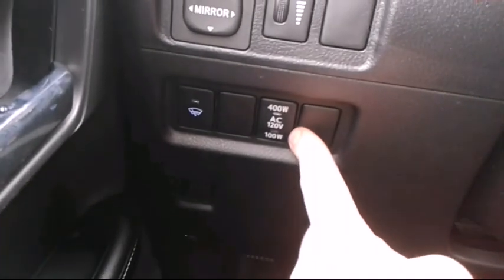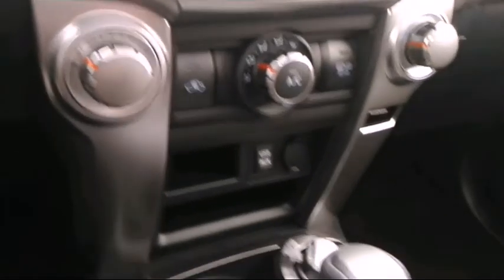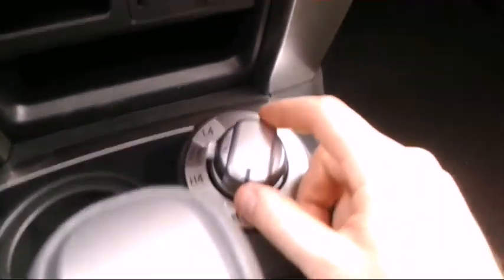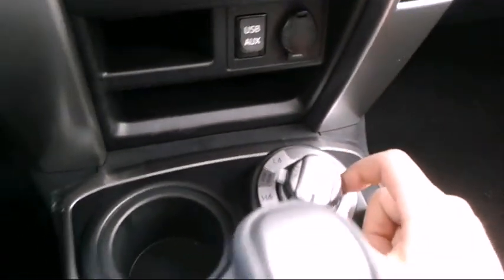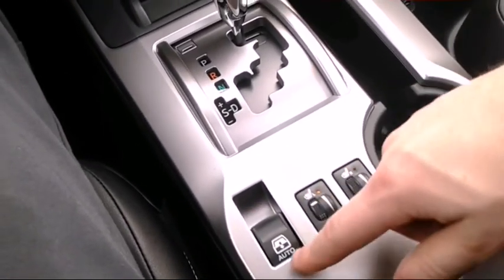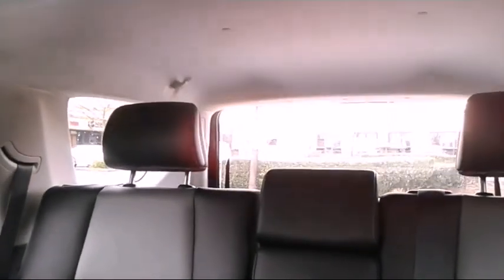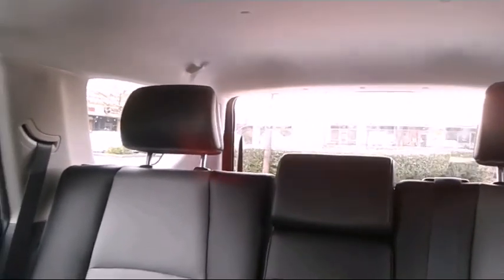There's the dash — basic setup, looks nice. Got your rear wipers over here. This looks like your outlets — this thing must have outlets in the back that are like house outlets. And then for four-wheel drive, it has a little electronic selector here that's easy. The shifter, got seat heaters.